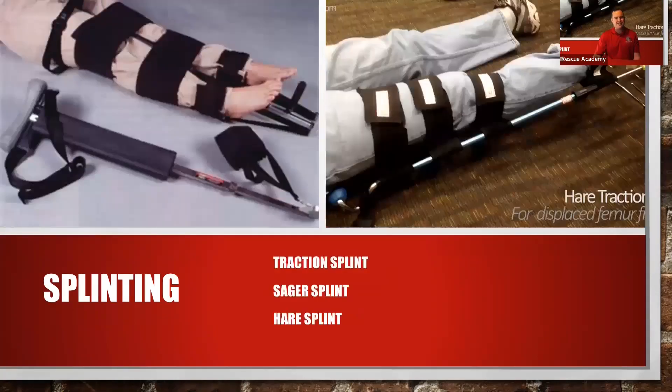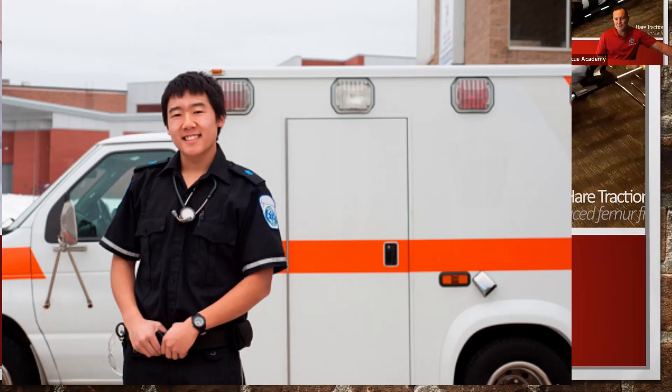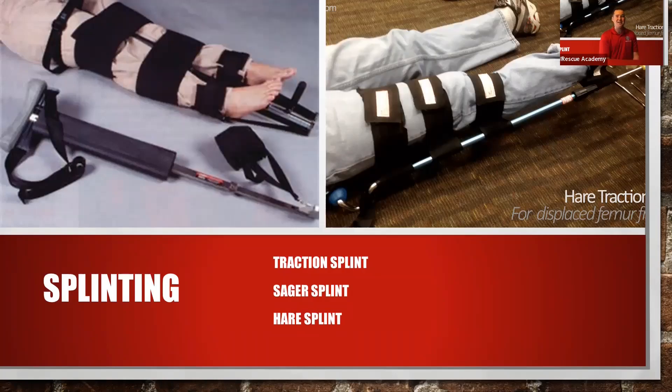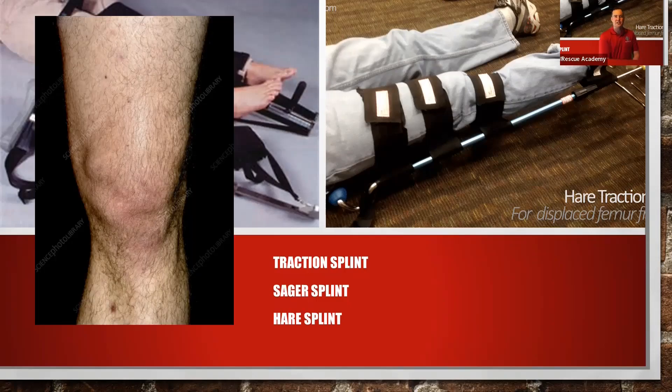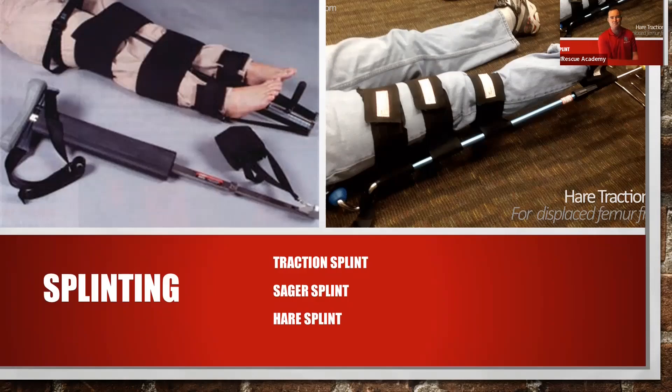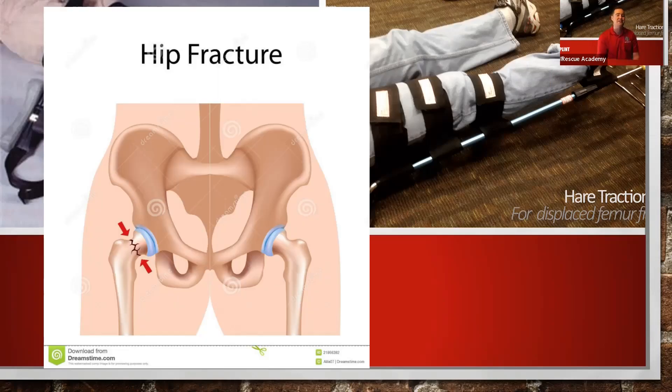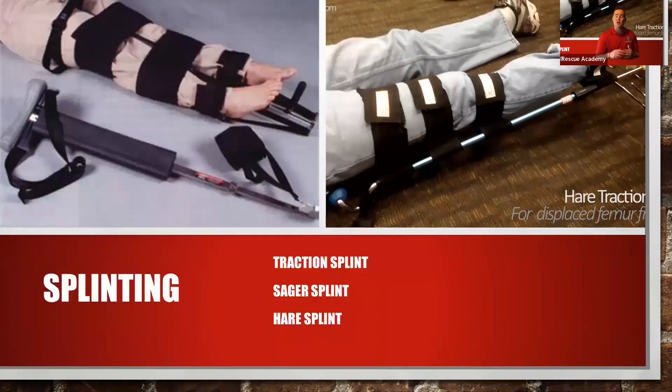The traction splint is a new EMT's worst nightmare. The traction splint is used for closed, mid-shaft femur fractures — it has to be just that, literally nothing else. If the patient has a dislocated patella, contraindication. If the patient has a possible broken ankle, contraindication. If the patient has a possible hip fracture, contraindication. We have to confirm it is a closed femur fracture.